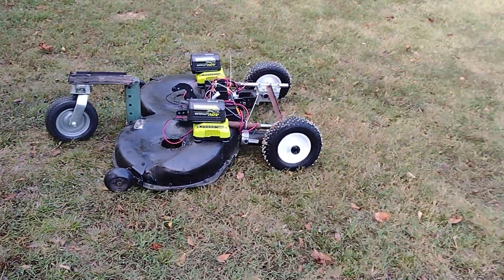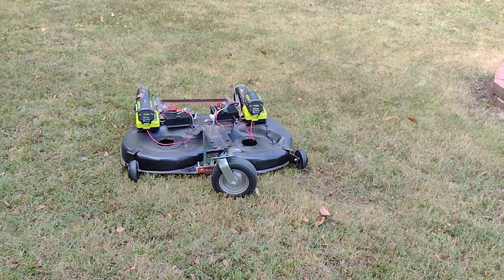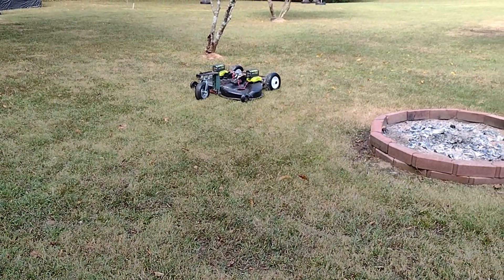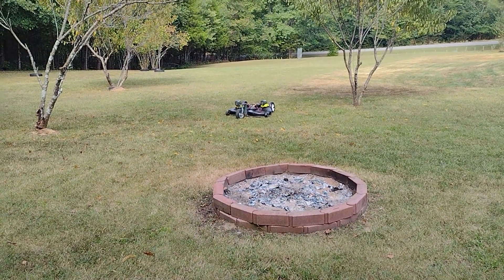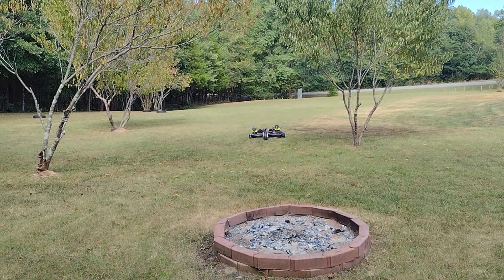I was having extreme traction problems in my early prototypes, that's why I added the nails that give you that Mad Max effect there. I also had to glue the tires to the rims because these were not made for being a drive wheel. They were for a wheel barrel or a cart, so they weren't made to turn traction — the rim would actually slip on the tire.